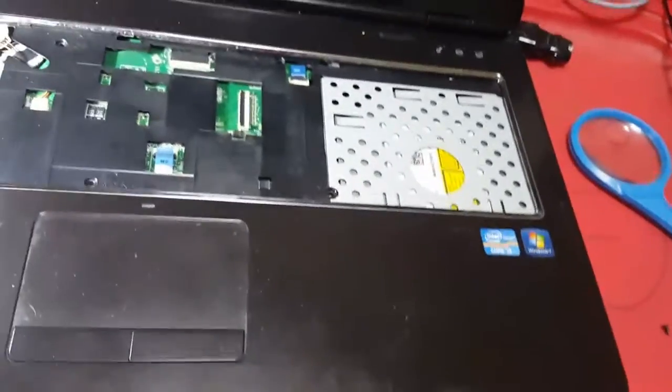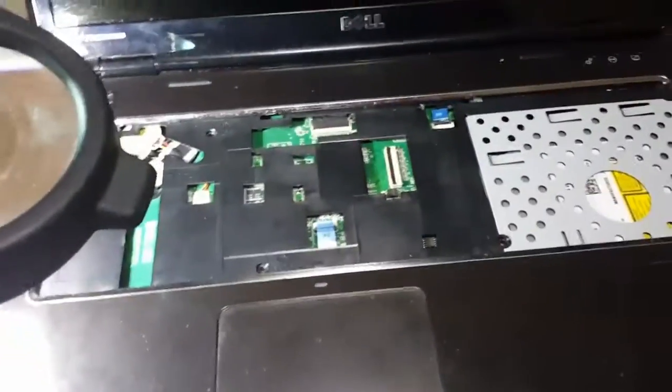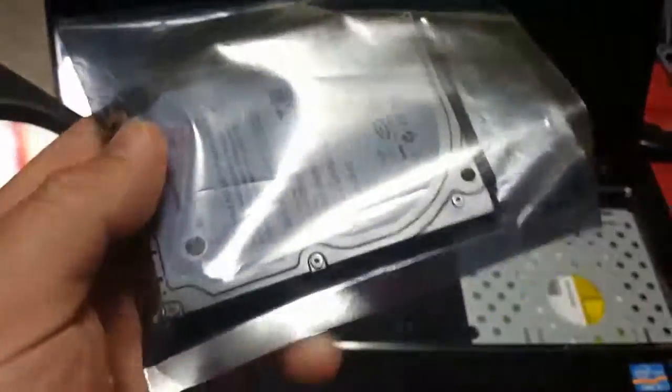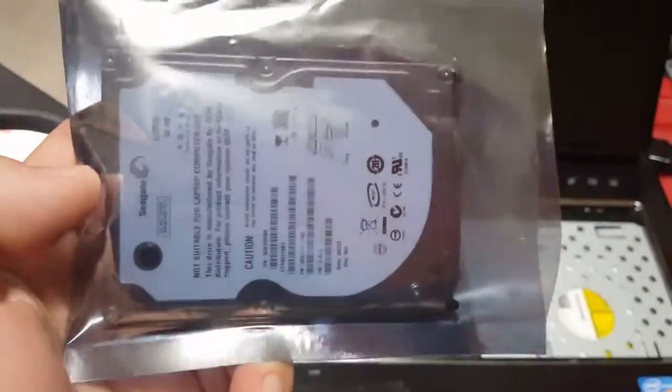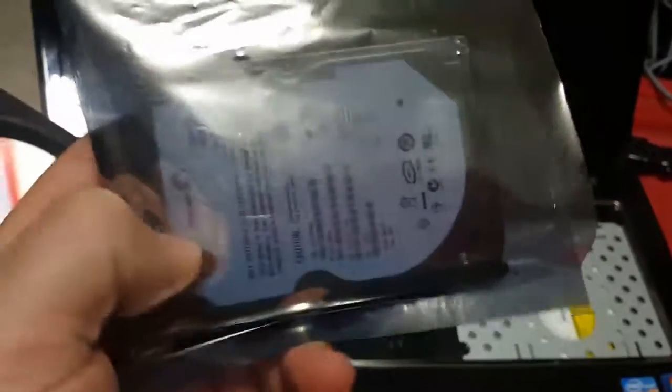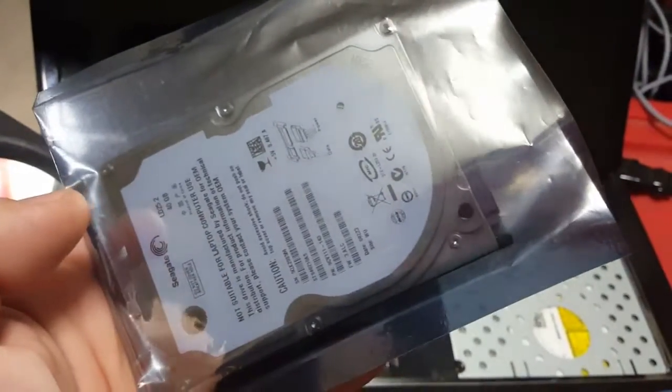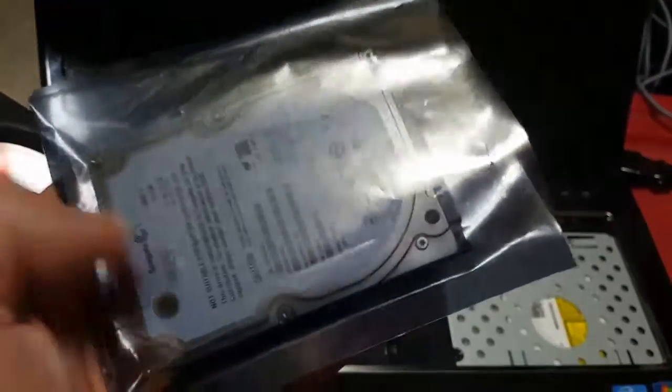I've got a 40 gig Seagate, but whenever I got it I might have to send it back — it just keeps locking up every time I put the operating system in it. It keeps locking up and I don't know. But yeah guys, that's my project for today.